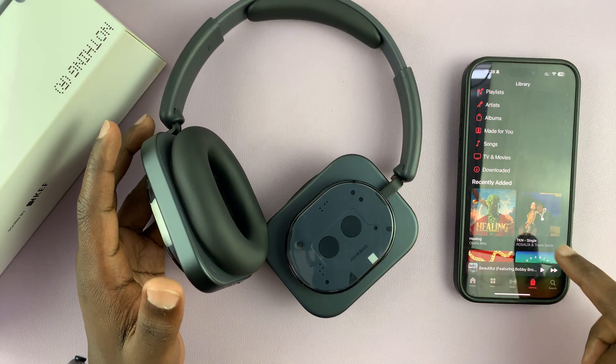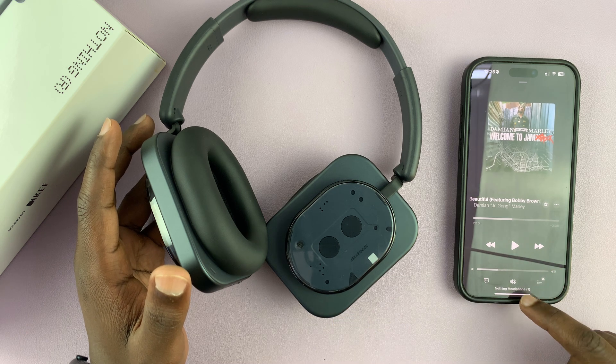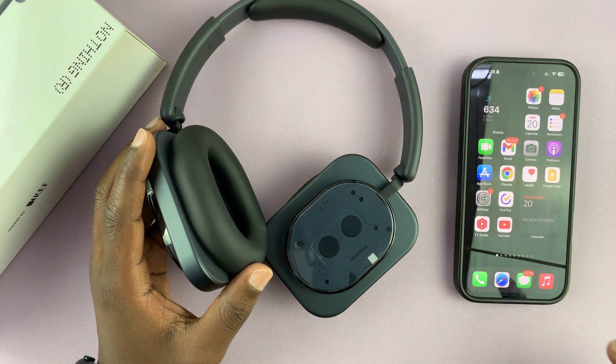They're now ready for you to listen to music with. If you play some music it will play out of the headphones, but if you want more control over your headphones you need to get the Nothing X app.